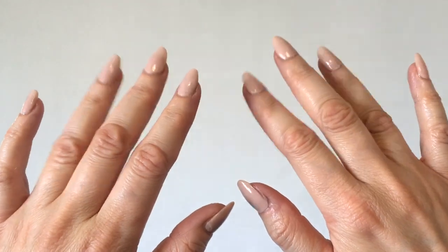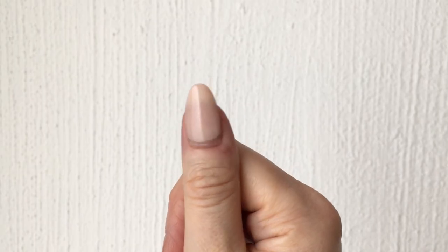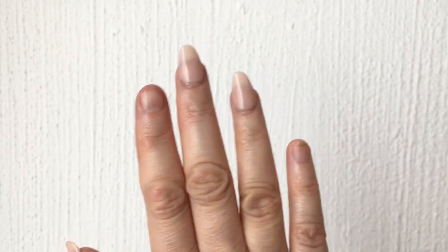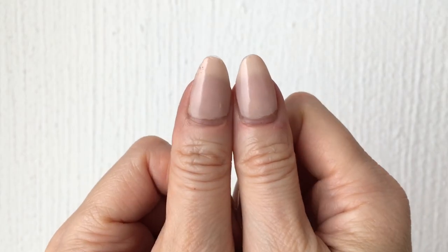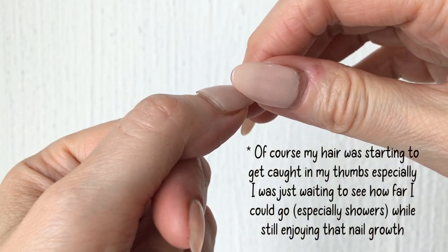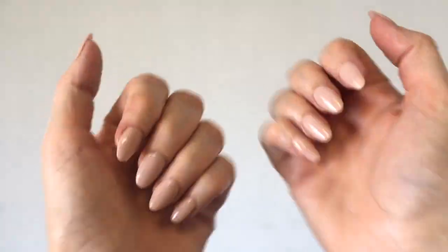Trust me when I tell you, this one lasts a lot longer. By week three, as you can see, I only lost two nails — the glue did a pretty good job. With most glues I wouldn't have any nails left by week three. I actually always wanted to see nail growth with my press-ons and I never did until now. It also smells different — a bit stronger, not too much, but more like the glue they use when you go get your nails done.